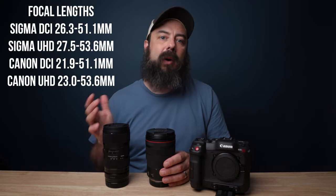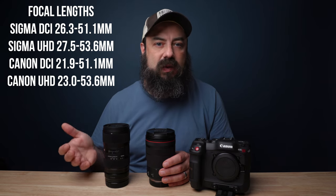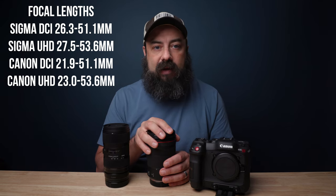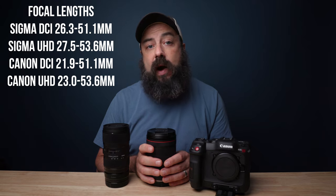Another difference is the focal length. On the wide end, the Sigma is 18mm and the Canon is 15mm. What I want to talk about is apparent focal lengths — you multiply the crop factor by the focal length to get the equivalent on a full frame or 35mm sensor. I generally shoot in UHD, so for the RF lens I'm looking at about 23 to 53mm, and the Sigma about 28 to 53mm. I really favor the RF lens because it gives me a couple more millimeters on the wide end.